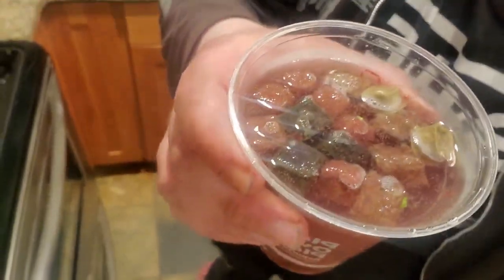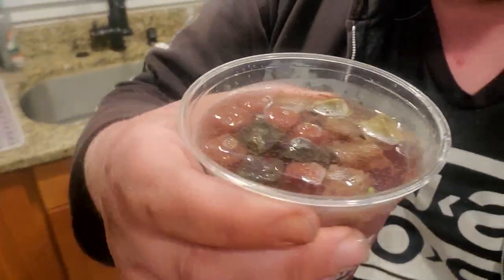I use a turkey baster to mix it all together as it all separates. Our cocktail is brewing, starting to warm up. Sometimes you can put warm water around it in another pan, or you can just wait.